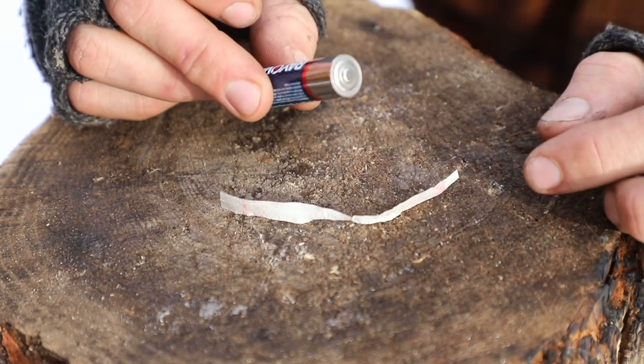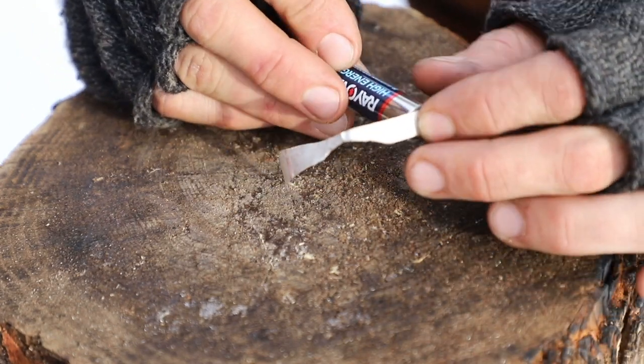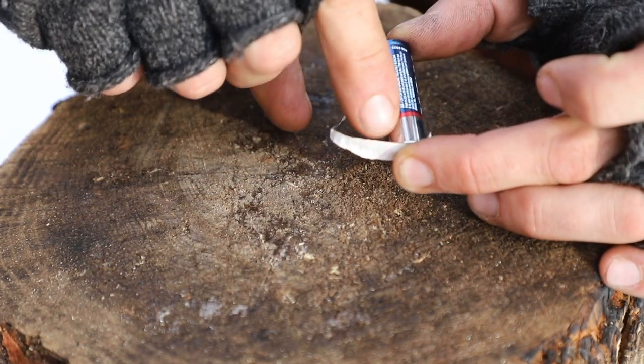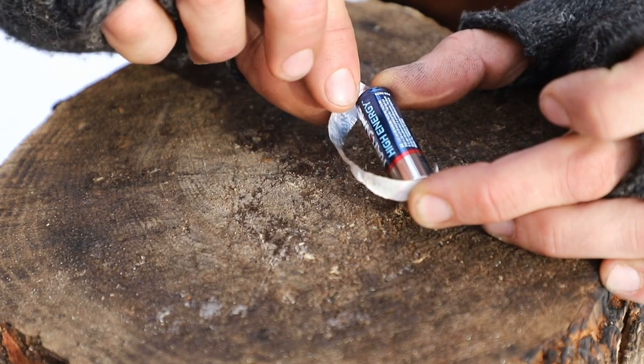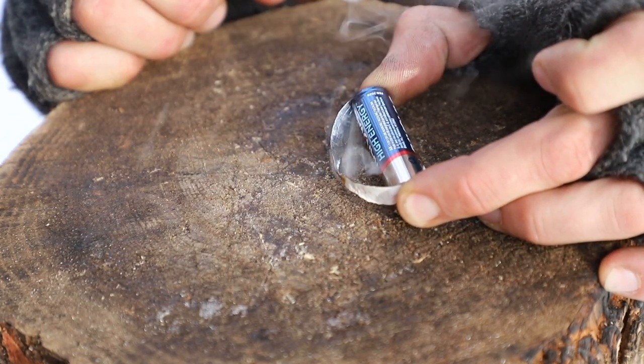Now all we need to do is take our battery and touch one of the foil sides to the positive side, and then take the other foil side and touch it to the negative side. That's going to heat up the center point. As you can see, it's starting to smoke.